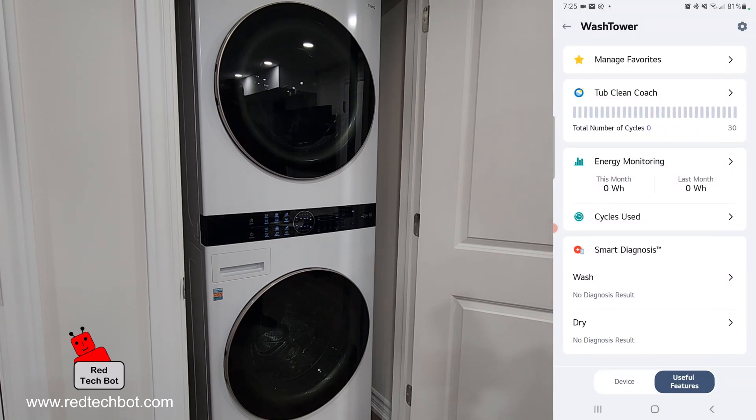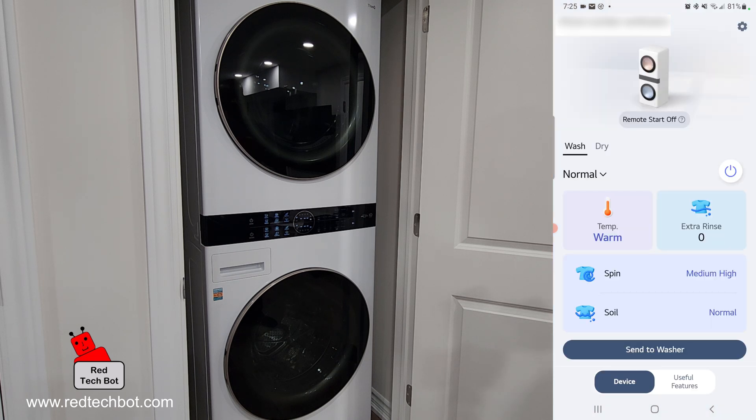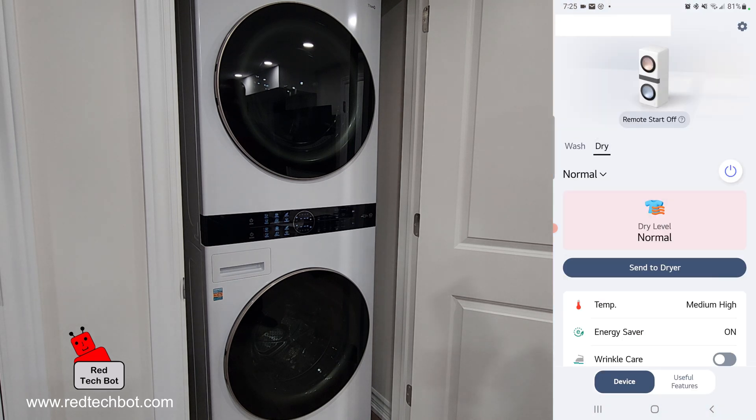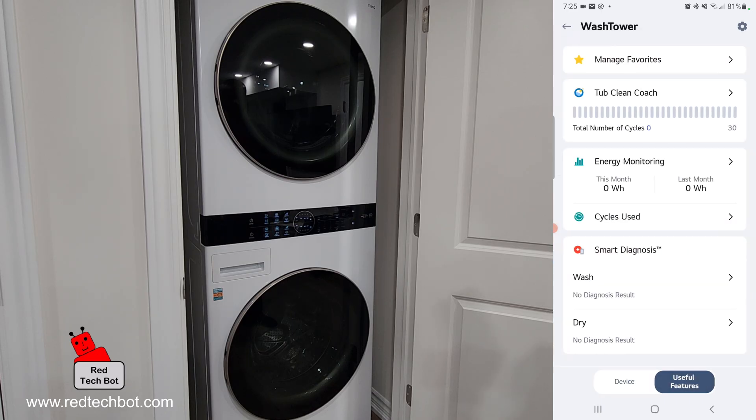There are useful features where you can manage your favorites, the tub clean coach, energy monitoring, and you can track the cycles used. There's also smart diagnosis for both the washer and the dryer — right now there are no results because this is a new wash tower. Going to the dryer section, we can set the temperature — currently set to medium high by default. Energy saver is on and wrinkle cure is off, and you have the same useful features here as well.